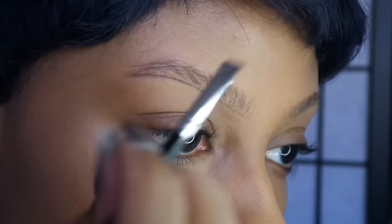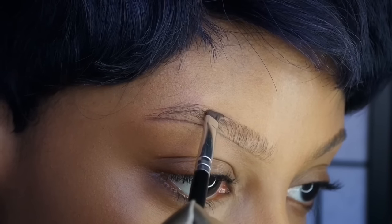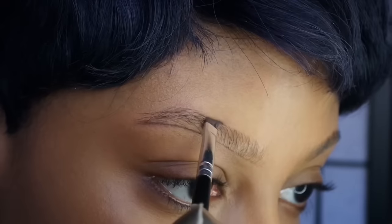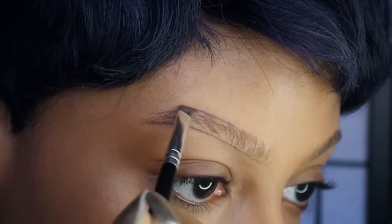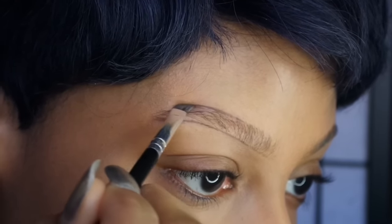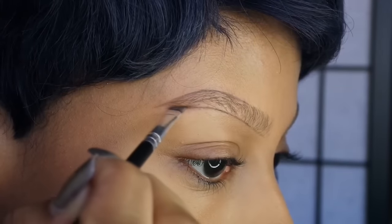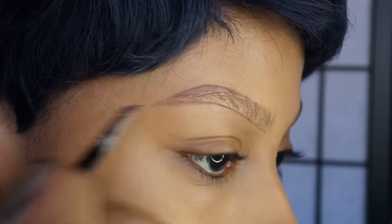Now I'm going to do the same thing to the top. I'm brushing my eyebrow downward so I can see the shape at the top of my brow, and again just following the natural shape. I'm also creating my tail because my brow is kind of short, so I like to extend it a little bit.